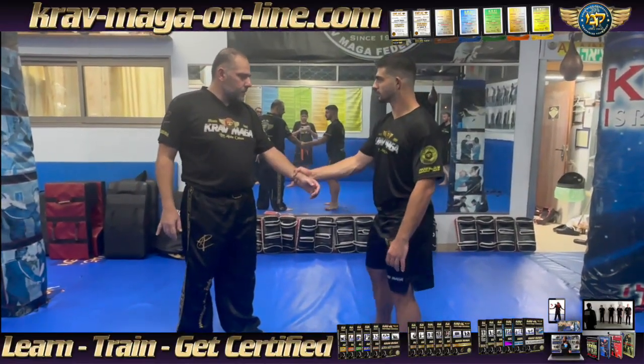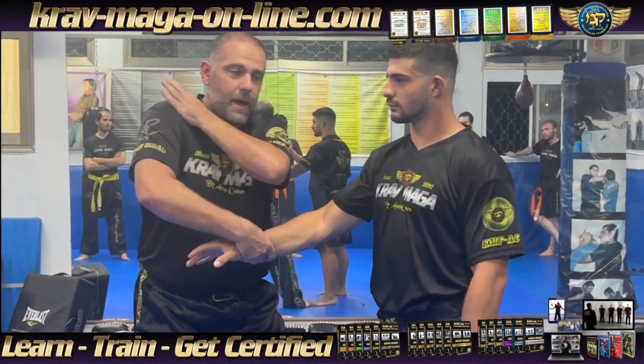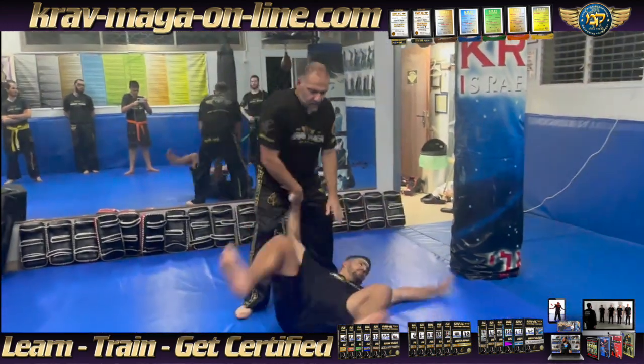Okay, first exercise. You grab my hands. What time is it? Elbow to elbow. Grab. Attack the neck. Catch the head. Move to the dead side. And then you go.